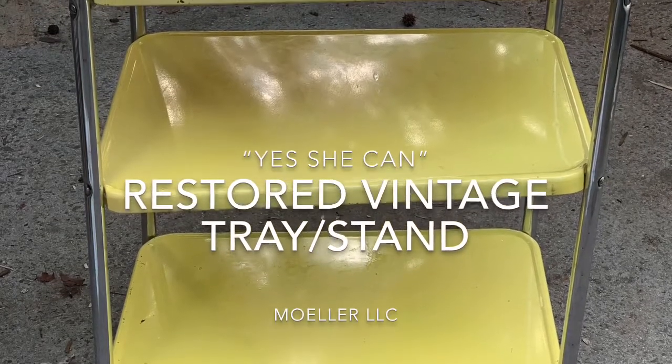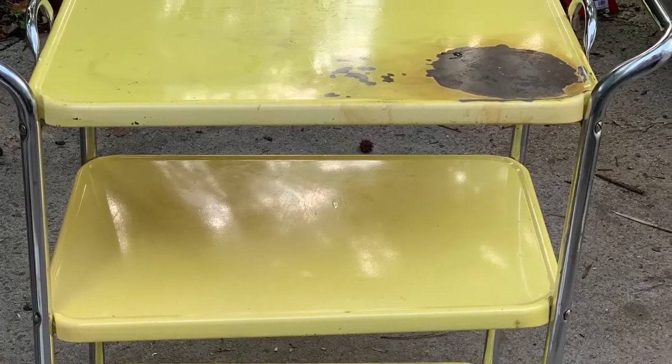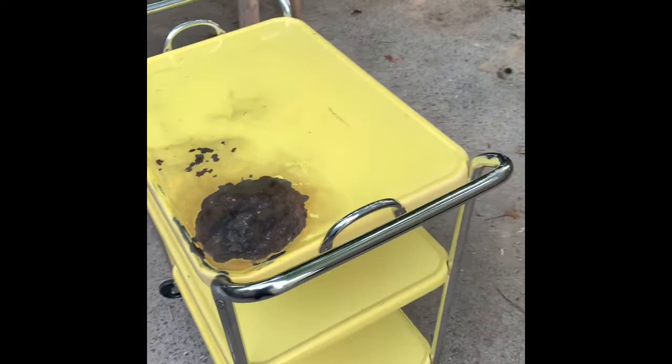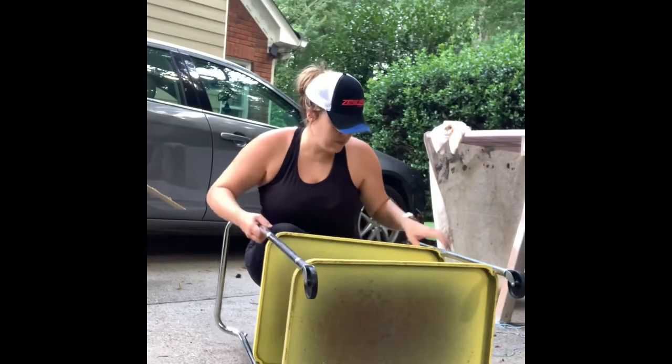Hey everyone, today I am repurposing this tray that I found at my parents' farm in Montana. It's a pretty cool antique tray — I'm just going to assume it's from the 1970s, as almost everything that I get from their farmhouse is from the 1970s. The tray actually comes off the top, so it's a nice serving tray.